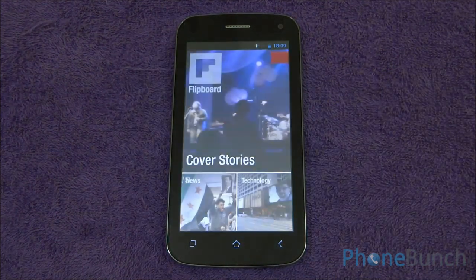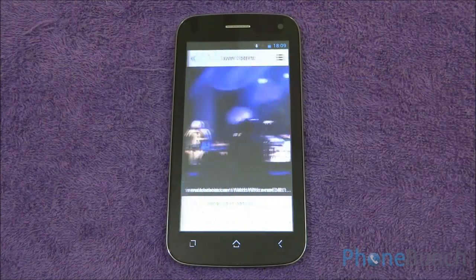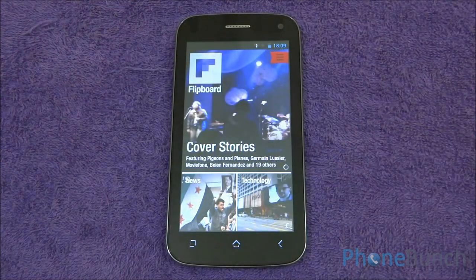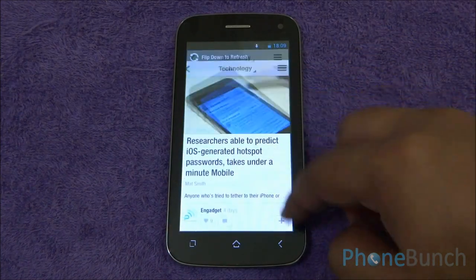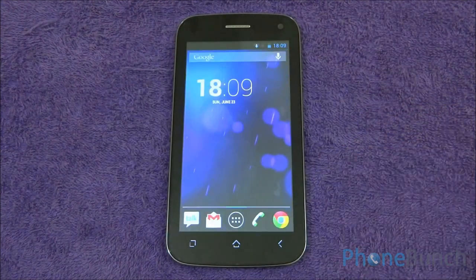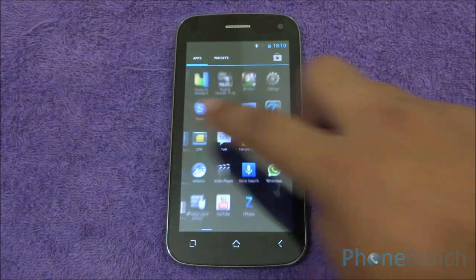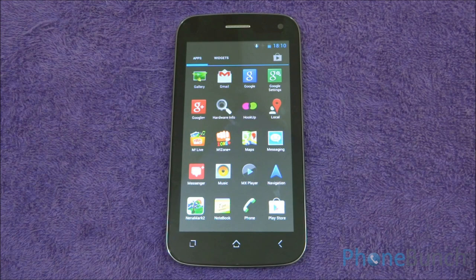Now let's open the Flipboard app. Some users had asked us to review Flipboard on this device — there are no issues with it and we have installed it from the Play Store. There is no lag and the app works great. There are some pre-installed apps that come with the device like the file manager, to-do list, notebook, and the Google apps which cannot be uninstalled.